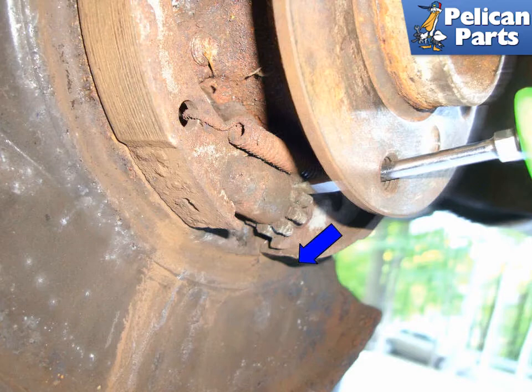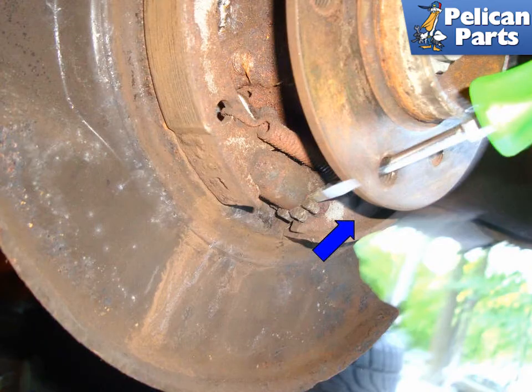Here is what you are trying to do with the brake rotor removed. Remember, moving down on the pall brings the parking brake shoes inward. We are showing you ratcheting up on the adjusting pall. This spreads the pads apart, removing any slack between the parking brake shoes and the interior of the drum.